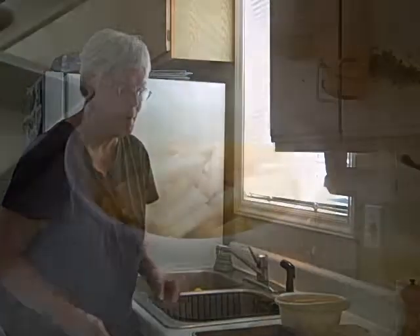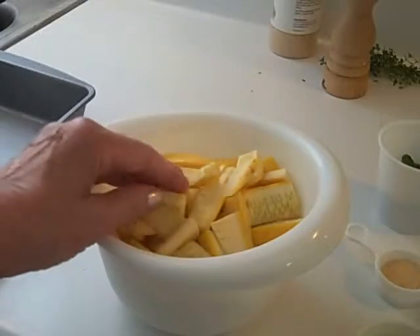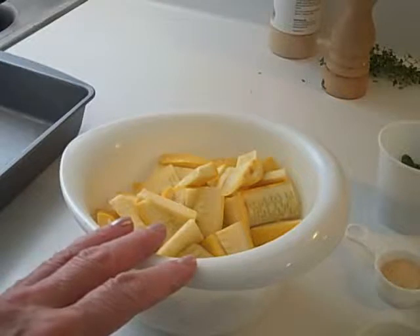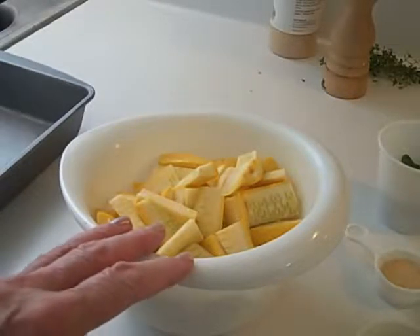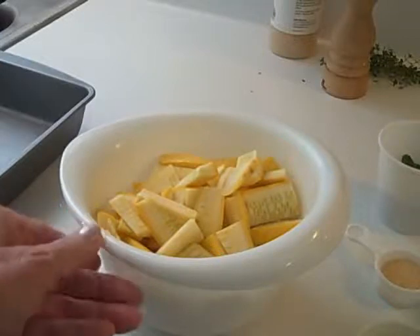I think it's going to be just wonderful, and now I'm going to show you what I have assembled. Here is the summer squash all cut up. I think the quantity of these two fairly large yellow squashes is comparable to the four small zucchini squashes in the recipe.